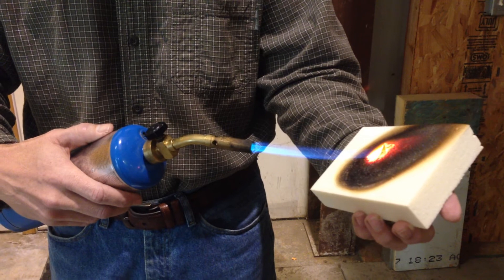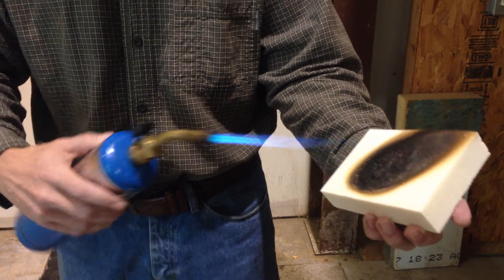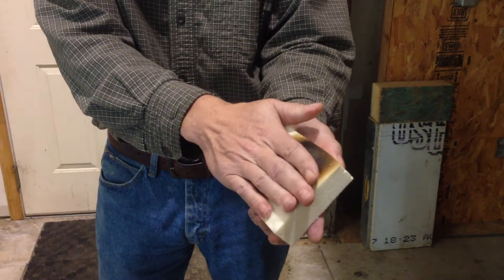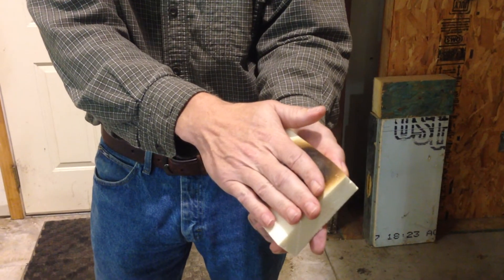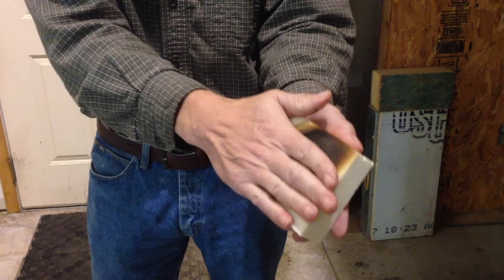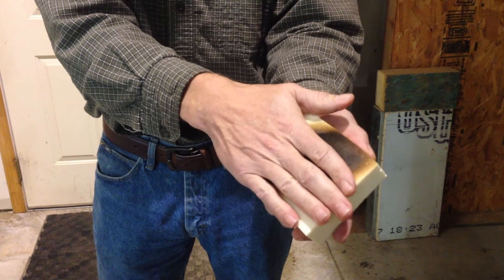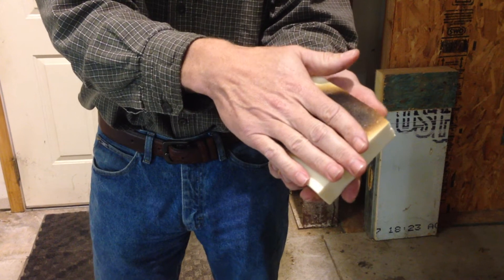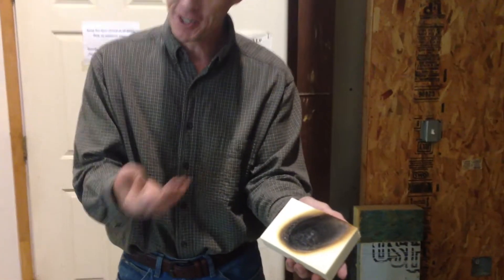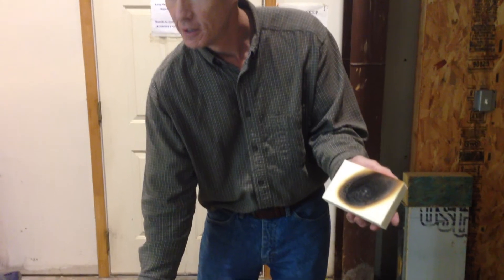Now, I can do another thing here. I'm going to set this torch down real quick. Watch this — I touch it. My hand's a little bit dark, but it is not hot. It doesn't hold heat. And for the same reason it doesn't hold heat, it doesn't transmit heat. So it kind of makes a joke of R values. Very cool. Comparatively.